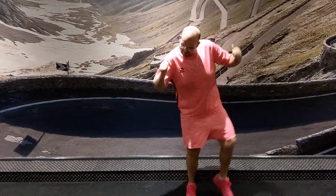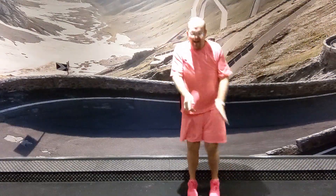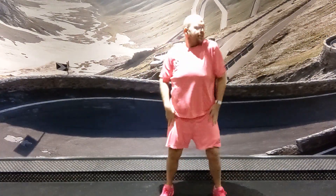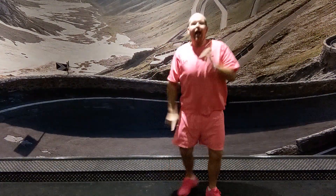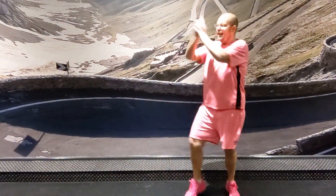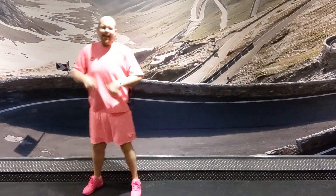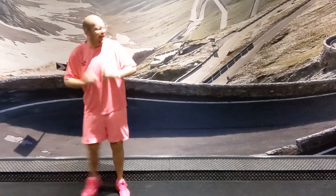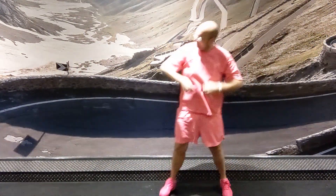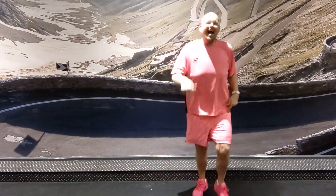Ready? You go! You go! You go! All right! All right. Go! Go! Yee-haw! Yee-haw! Right, cowboy! Three, go!